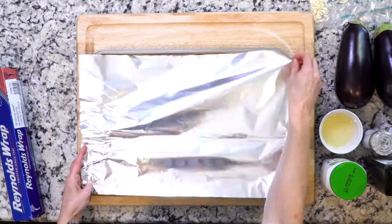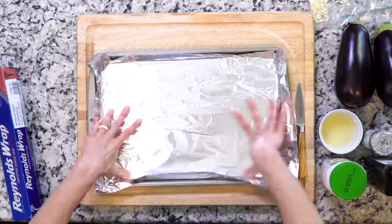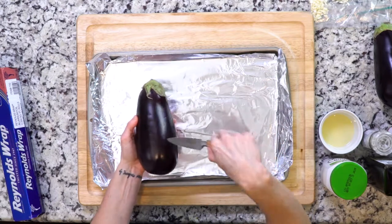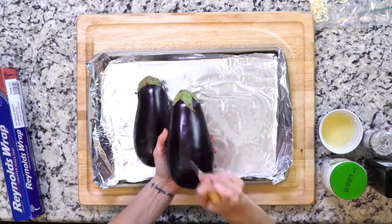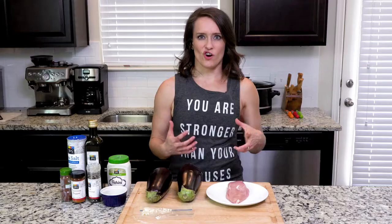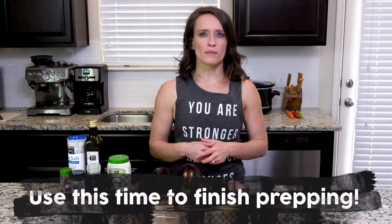For the eggplant topping, start by heating the oven to 425. Line a baking sheet with foil, cut slits all over the eggplants, then place them on the foil-lined sheet. Roast the eggplants until the skin is black and charred — that'll take 30 to 40 minutes.